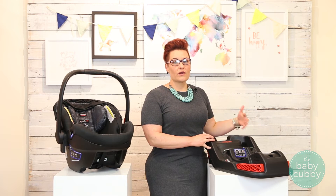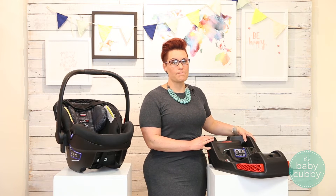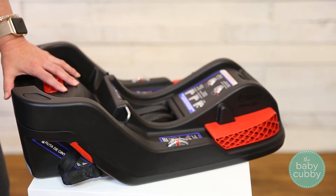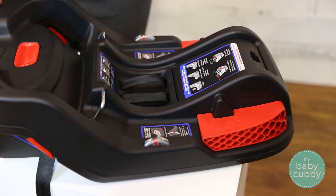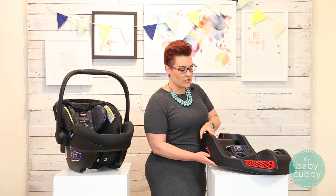Your car seat is only as safe as you install it, so you want to make sure it's installed properly every time. Britax added some nice features to make it easy to install properly. They do offer a latch system, located here — you just click those into your lower anchors and then tighten the straps up on the top, which makes it really easy to install.